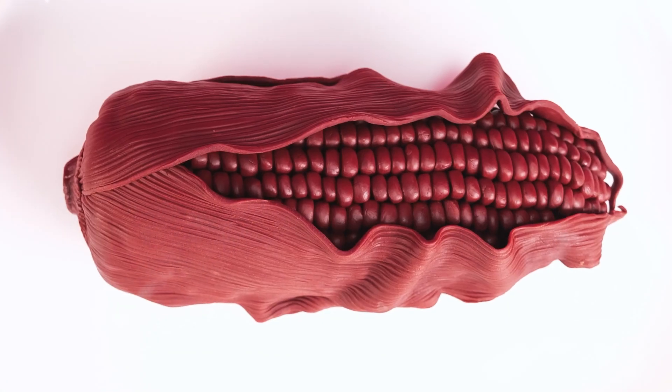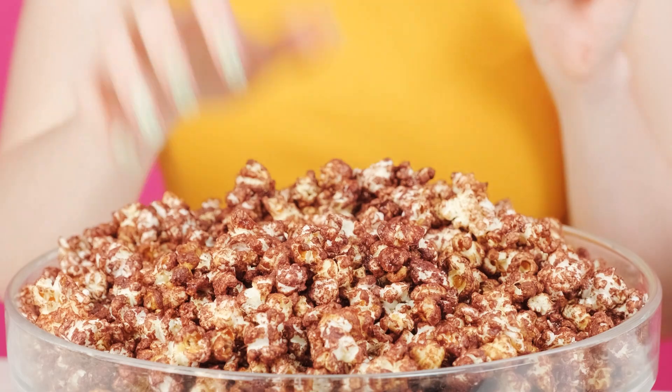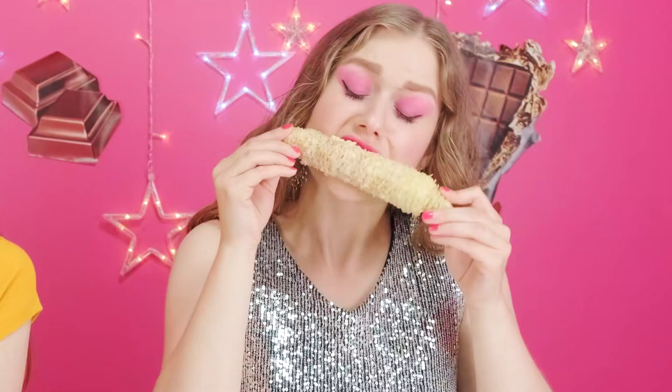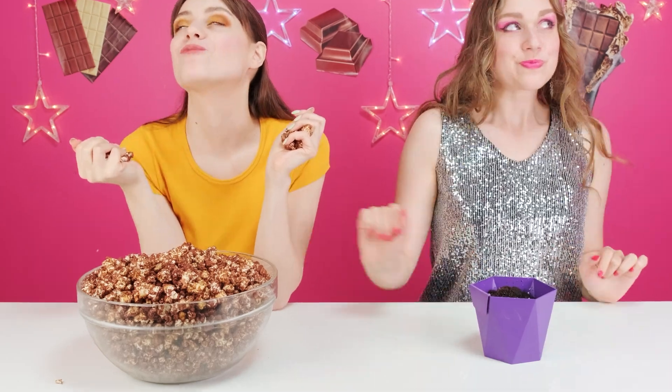I can't believe it. Chocolate corn on the cob? What? Popcorn is much more appetizing. I can't believe my luck. I am a bit bummed I didn't get that, but I'll eat what I was served. Not too shabby. Well, that went quickly, but I have a plan to get myself something else to eat. I'll just plant this and water it. Now we wait.